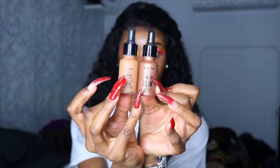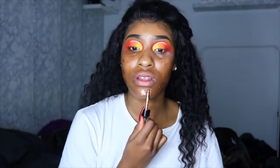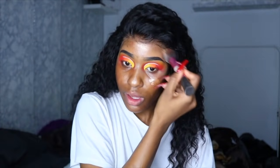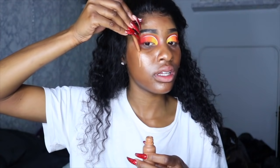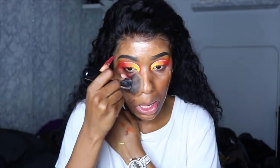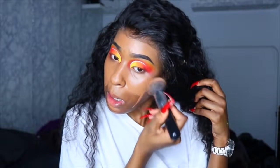I already moisturized my face with my Nivea cream and my Tarte Maracuja Oil. Now I'm going to use these two NYX products — one is a liquid highlighter called Way We Glow in the gold shade. Then I'm using my NYX Total Control Drop Foundation in the shade Mahogany. I only had to use one drop because on the box it says one drop for light coverage — and even with one drop per side of my face it was a lot.